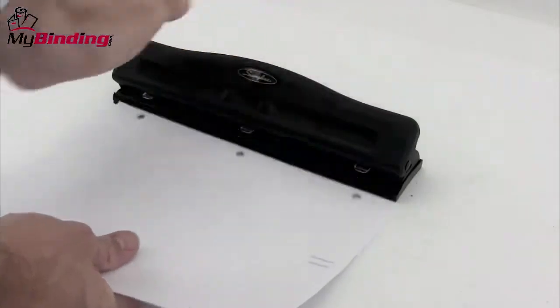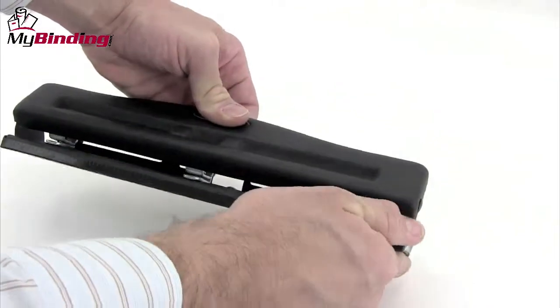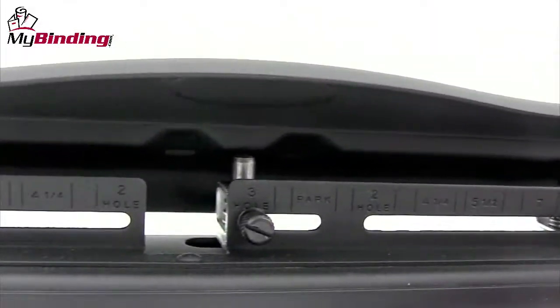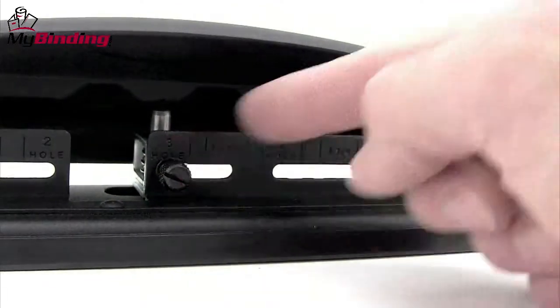The rubber boot on the bottom keeps it from slipping around on the surface of the table, as well as carries the chips until you dispose of them and has a built-in ruler. Of great note is the backside of the punch that has plenty of adjustments for all kinds of paper sizes as well as hole configurations.